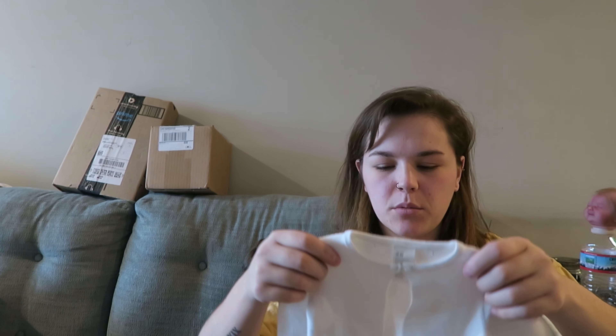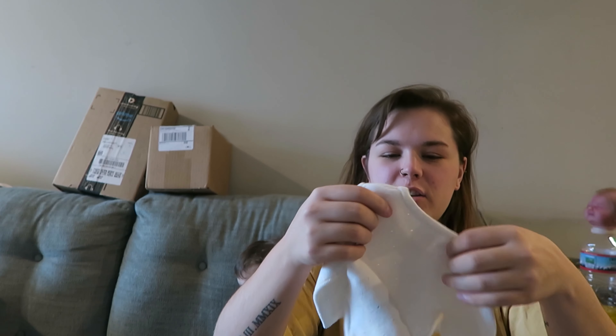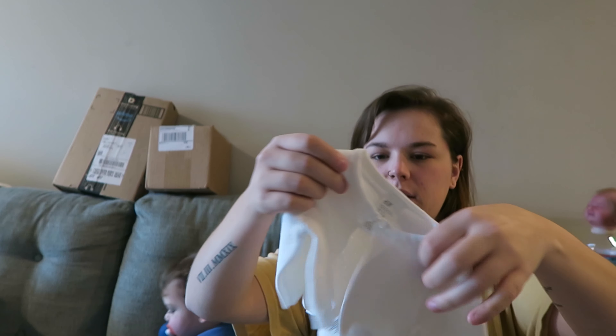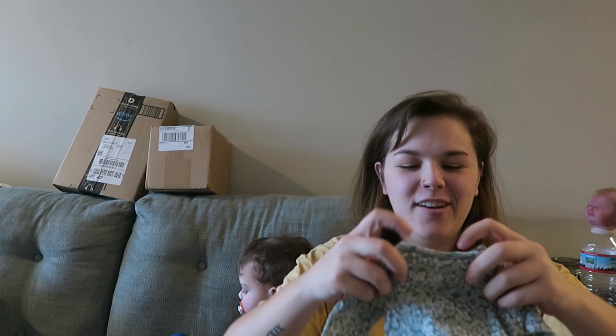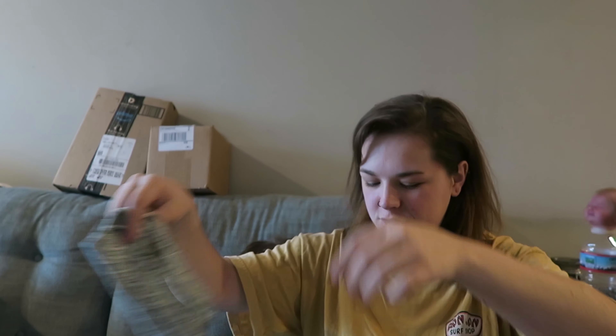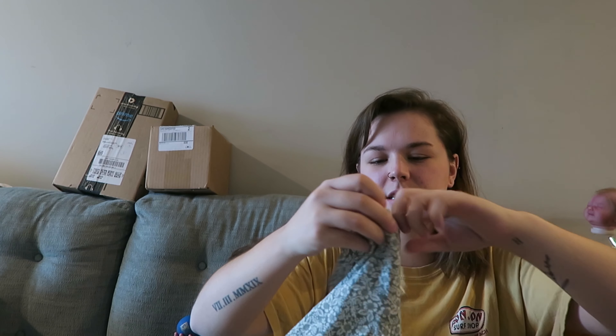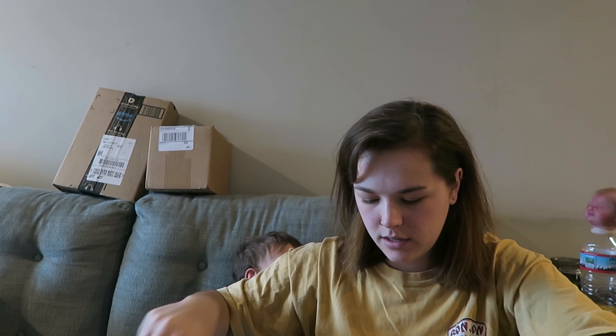I look ridiculous because I didn't do my normal hair thing. So we just got this cute little cardigan — it's from H&M. We love H&M. This is zero to one, which she said fits her really well. Oh wow, I didn't know I was getting this. I'm in love. Also H&M, zero to one. She's tiny, but all of this stuff is kind of big on her.